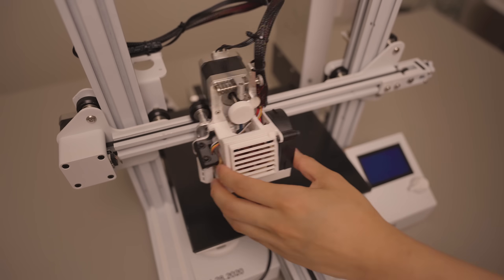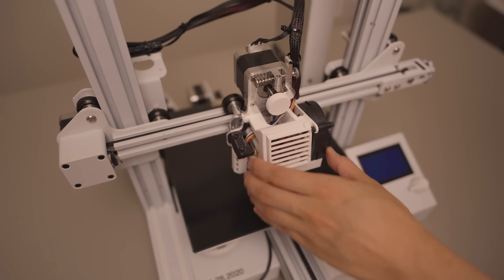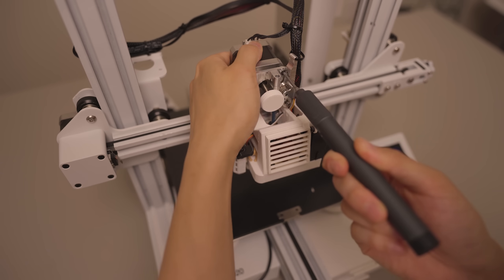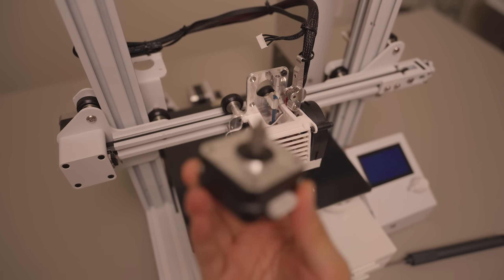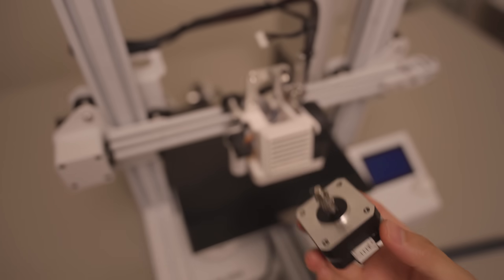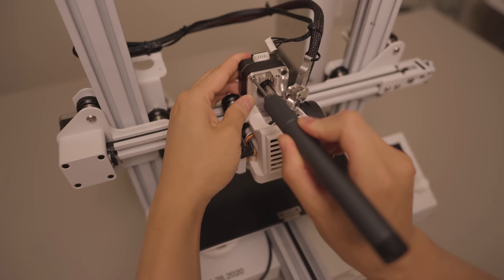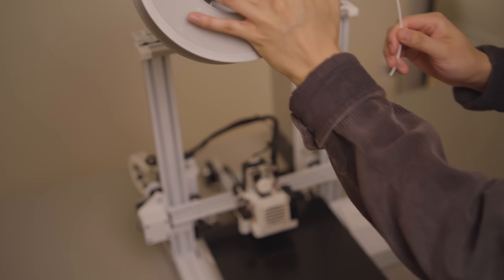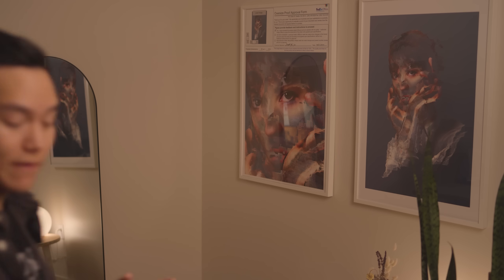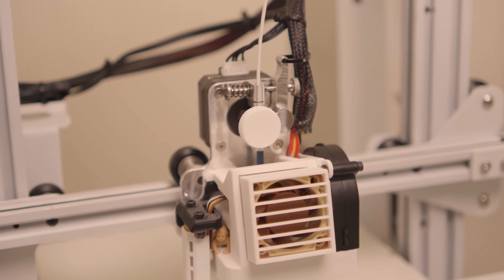The biggest downside with a direct drive setup like this is that you end up having a very heavy tool head, which can lead to slower printing. So I decided to replace the stock stepper motor with a much lighter pancake motor. This one's about half the size of the original and almost half the weight. I had to recalibrate the e-steps after, of course. Keep in mind a smaller motor definitely means a weaker motor compared to the original, so this might not be for everyone. But now that I have it tuned in, it's printing fine and a lot faster, so I do recommend this for people running direct drive.